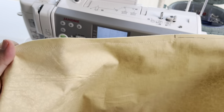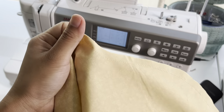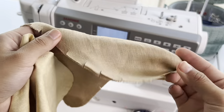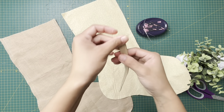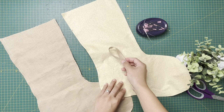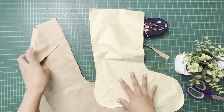Clip the corners and curves just like we did on the outer. Here I left the opening. So I have my handle — it's a double fold and I've sewn one side. That's going to be my handle. And here's my lining and my exterior.